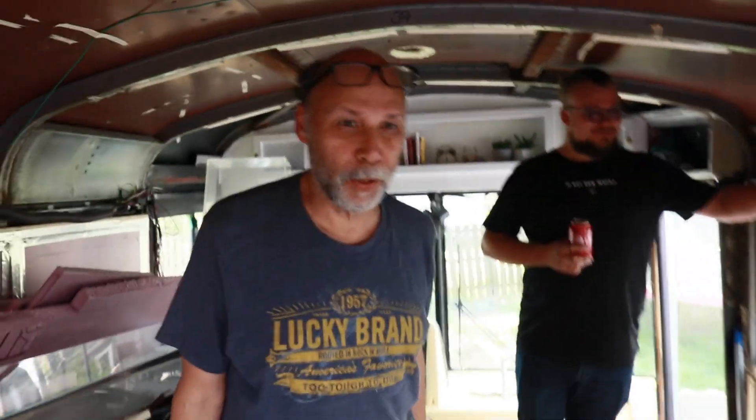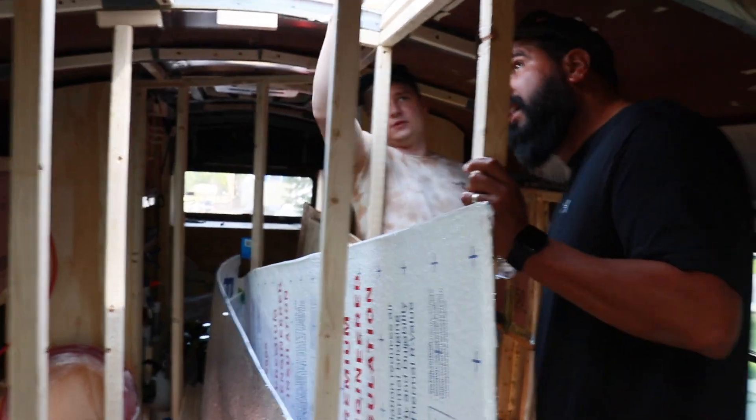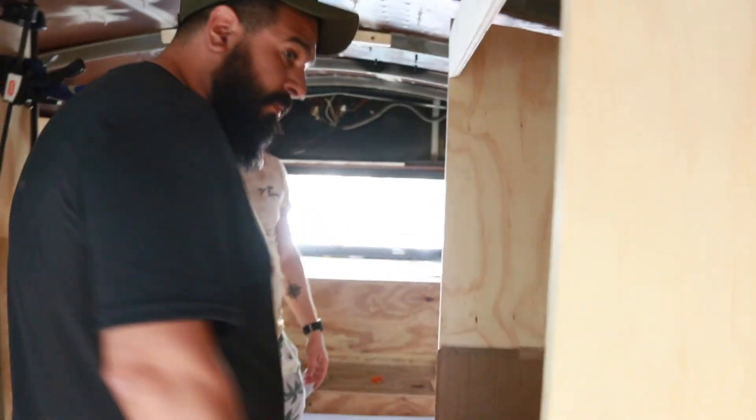My dad and brother-in-law just came by — they wanted to see the bus and some of the updates. Today we are going to connect the solar panels. We couldn't finish filming the other night because it got crazy dark and the camera battery died. But all the panels are installed — woo! Now we just need to connect them and wire them, and yeah, we're going off the grid, baby!